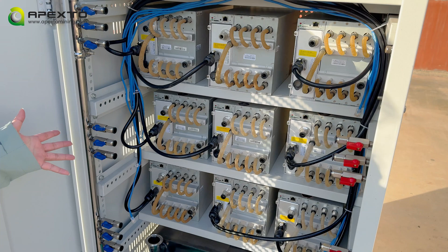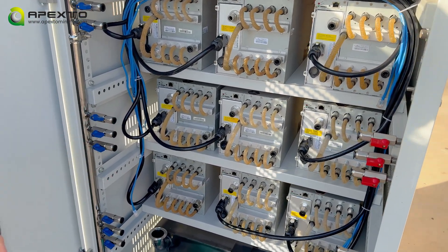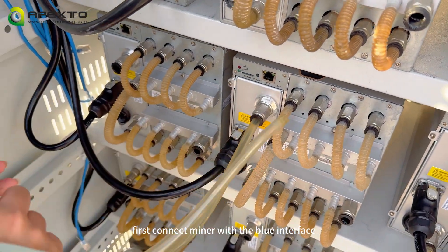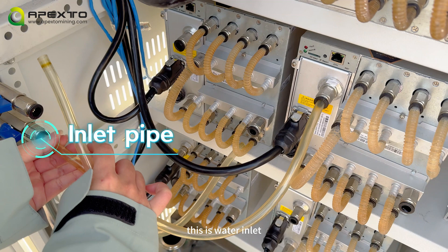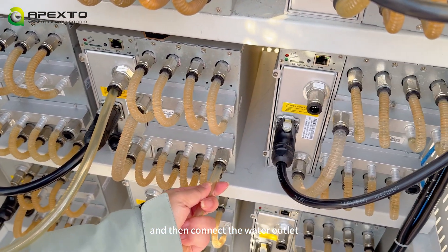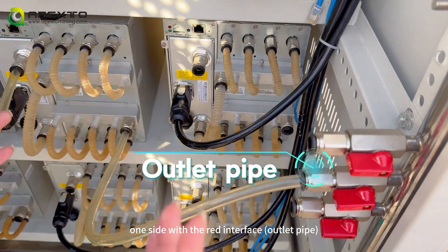The second step is to put the miner on the rack and then connect the water pipe. First, connect the miner with the blue interface — this is the water inlet. Then connect the water outlet, one side with the miner and one side with the red interface — this is the water outlet.